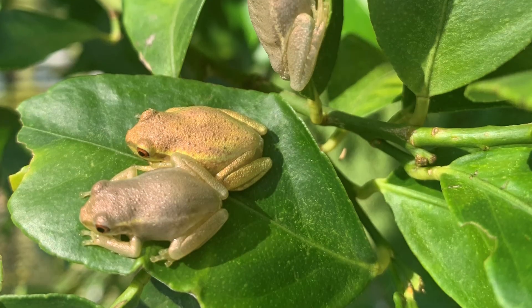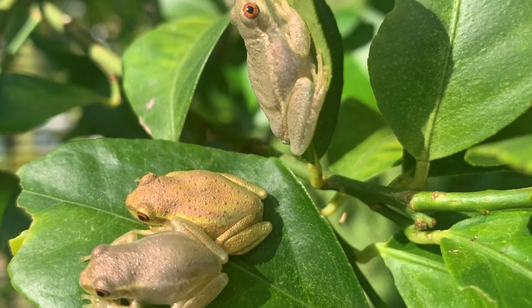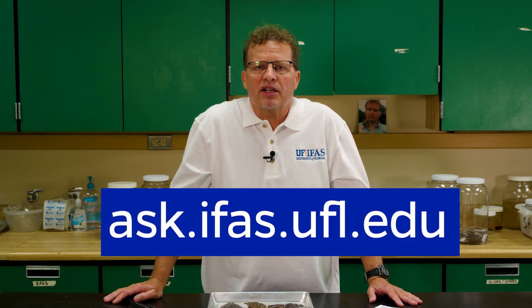I hope those tips help you identify a Cuban tree frog that you might encounter in your yard. For more information on Cuban tree frogs and other tree frog topics, visit Ask IFAS.